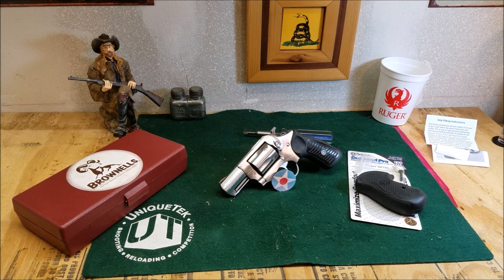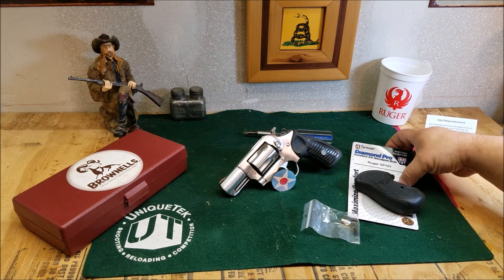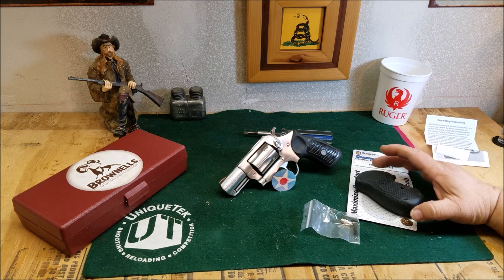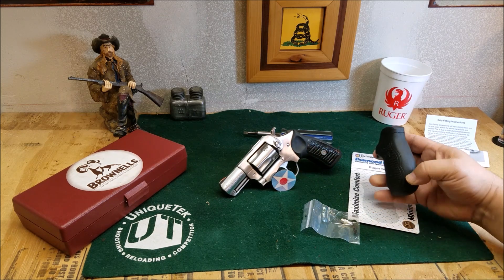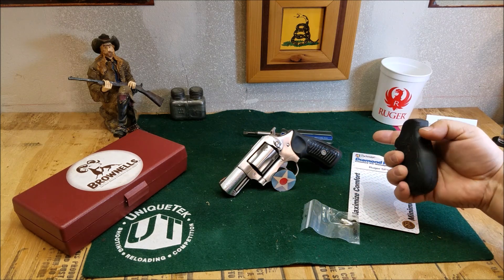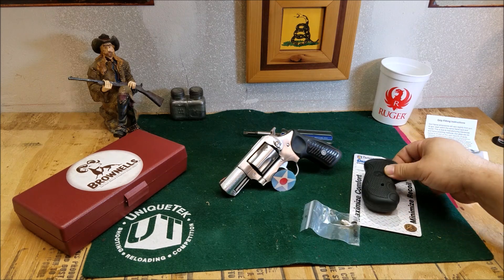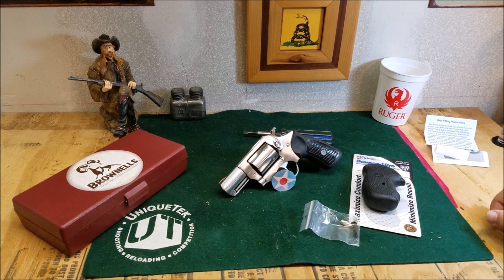Hello, 45 Apple Charlie Papa channel. Today we're going to put on the Packmire Diamond Pro series grip for the Ruger SP-101. The factory grips are okay, but this gives me a little bit more palm swell. It's going to help spread the impact of that .357 out just a little bit, and should be a lot more comfortable to shoot.